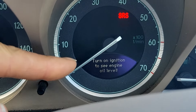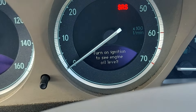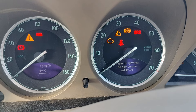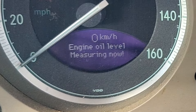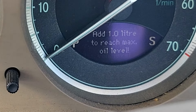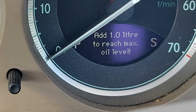Importantly, it says here: turn on ignition to see engine oil level. But please don't start the car — as I said, if you start the car you're going to have to wait 10 to 15 minutes for the oil level to settle down again. Ignition key is on. One more click, all the lights come on the dash. And here we go — engine oil level measuring now. Left-hand side — make sure the car is level — and there we go.